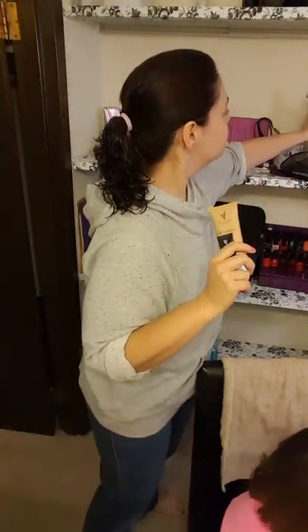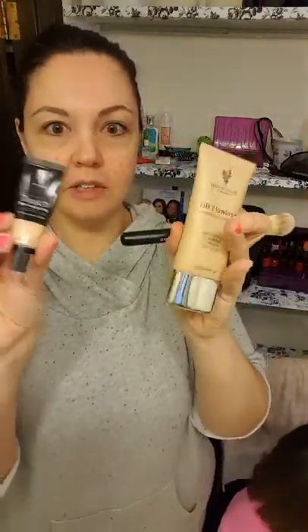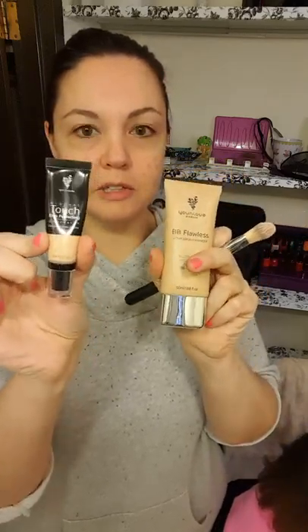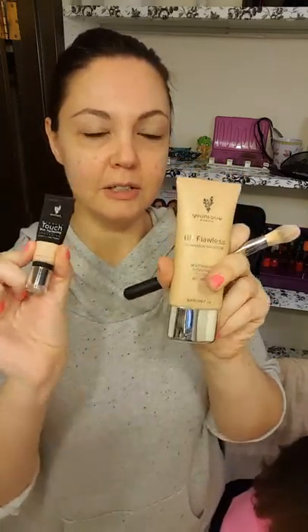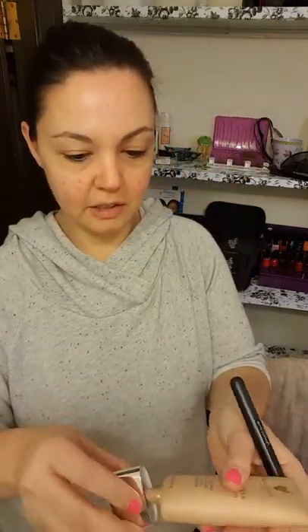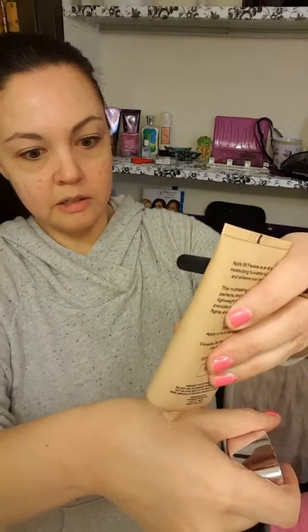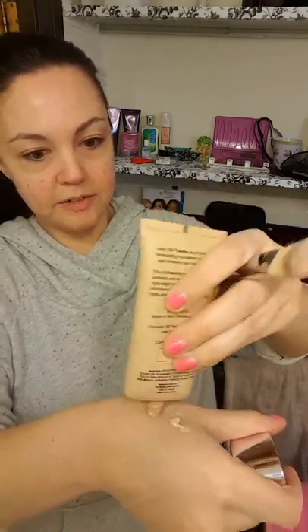A great makeup tip: use the concealer and the BB cream and mix them together. So let me show you real quick — shake it up and put some on your hand. I'm running out of this too, I placed an order.